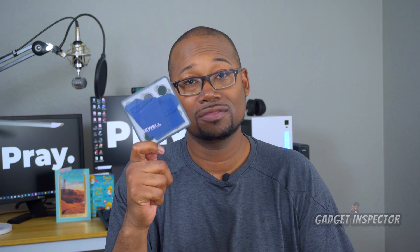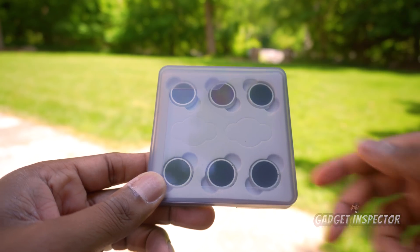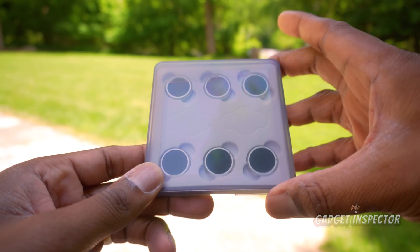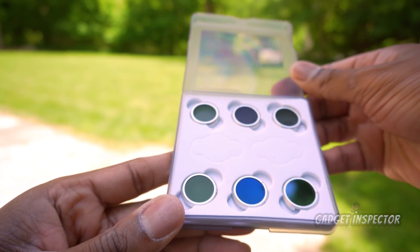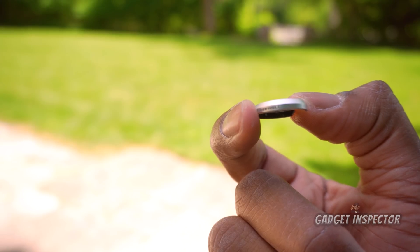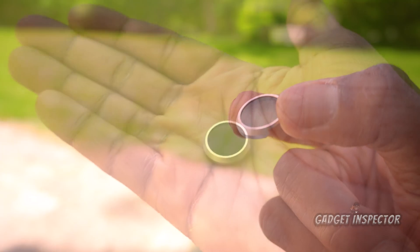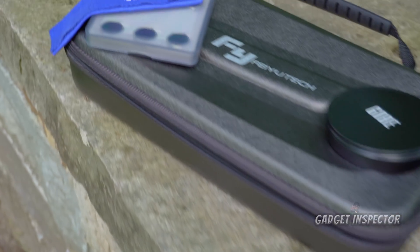This is a nice pack though. It goes for about $50. You get six filters — an ND4 up to ND64 — and the ND32 and ND64 filters are polarizers as well. It comes in a plastic case with a cleaning cloth.